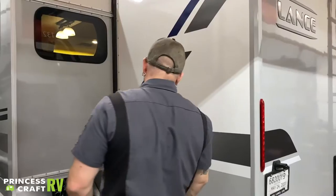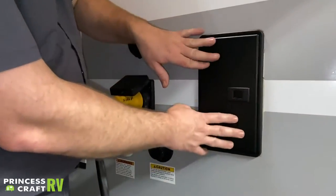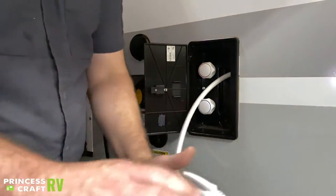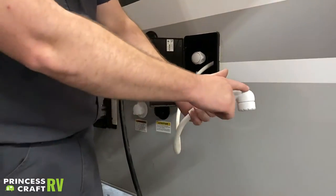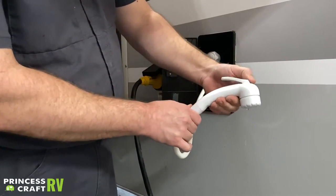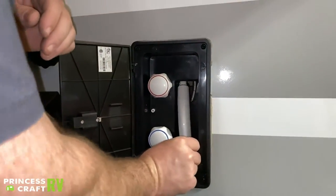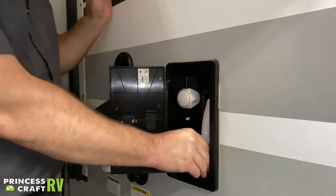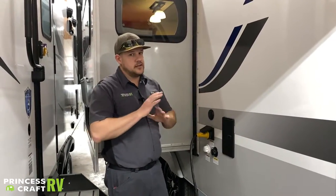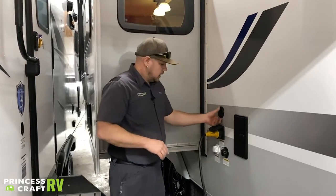Moving around to the off-door side rear end of the trailer, we've got your exterior shower. Pull back on the latch to get access — your shower head is here, you can pull it out. To use it, just push the little lever to lock it into the on position; to release, push down or back on it. You've got hot and cold water knobs to choose your temperature. Always remember to shut these valves off when not using the outside shower and to winterize them during winterization.